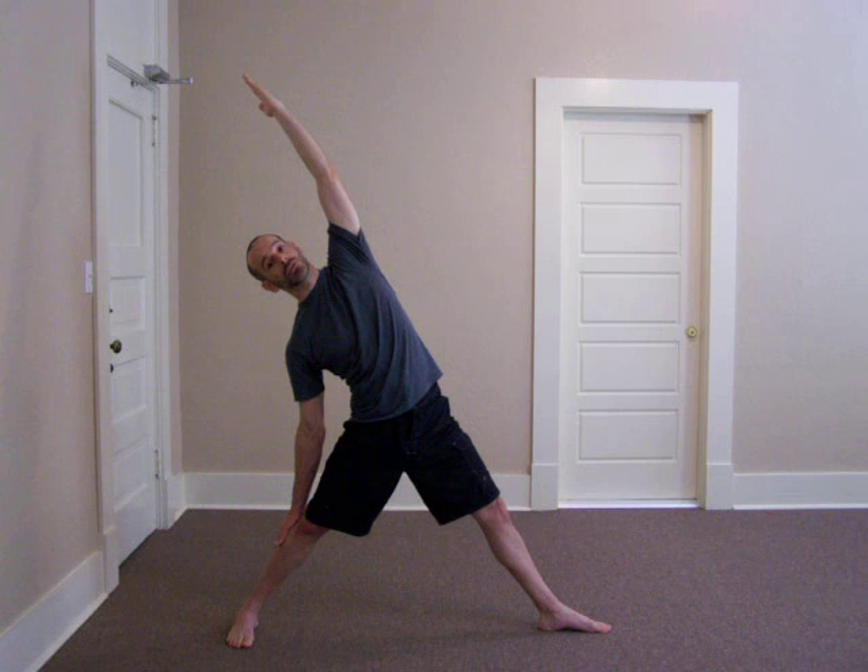The Reverse Warrior is where the front hand turns to the ceiling and the rear hand touches the rear leg. A lot of folks, as they lean back, start to straighten that leg. This turns into Reverse Triangle.